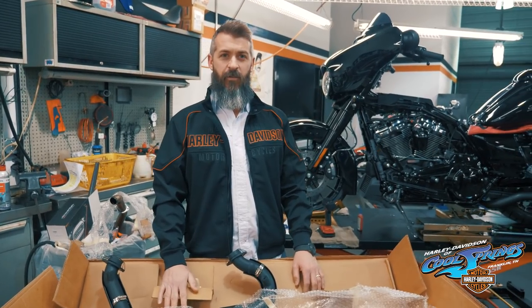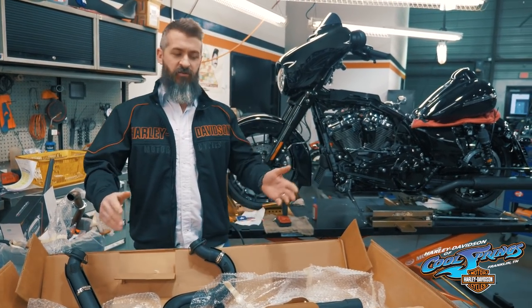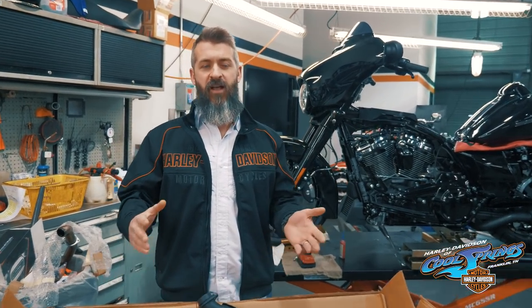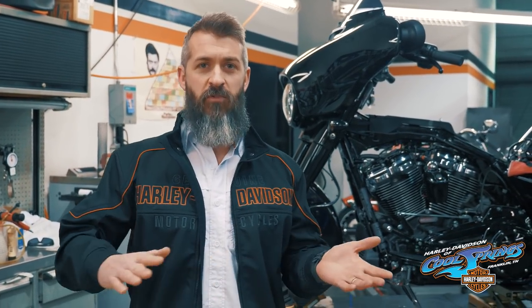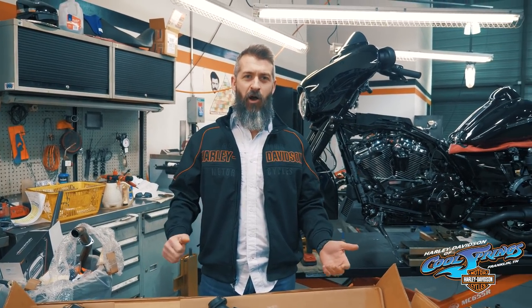Now we're going to go over our exhaust setup for this build. One of the main concerns we've been having is customers are trading in bikes coming off of a twin cam or Evo, and we're getting Milwaukee 8s. The motor makes great horsepower and big torque out of the box, but it's a smoother motor, a smoother sounding motor. So when we install those S&S cams, it really increases the lope — gets a lopey idle that we're used to. And that's what we all want. Not only that, when you get on it, it's going to bark.